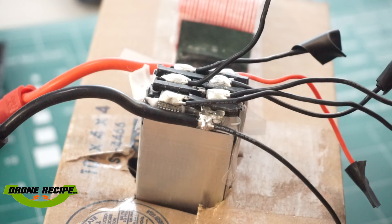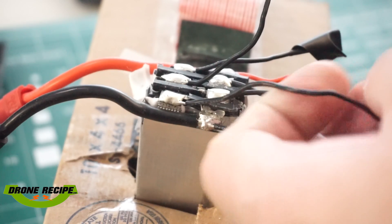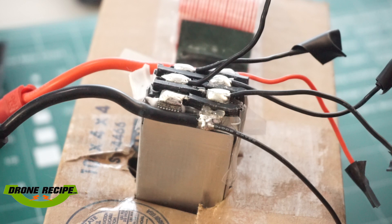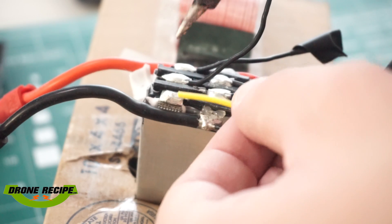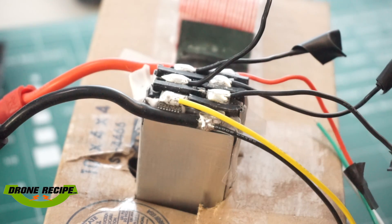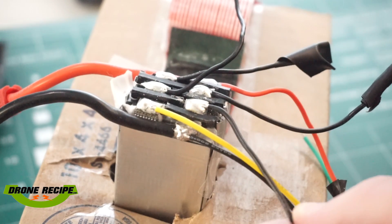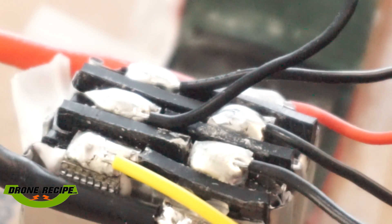Some more solder — this is the second one here. There we go, very quick. Get the second wire. There we go. Here's the third wire, closer here — so third wire.